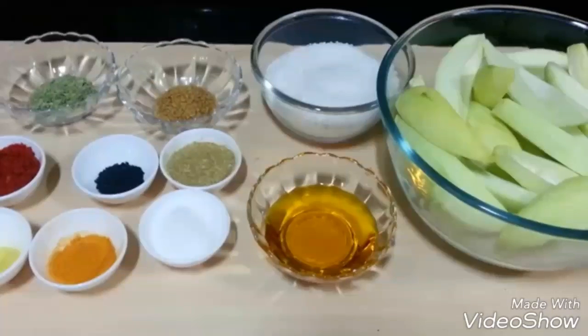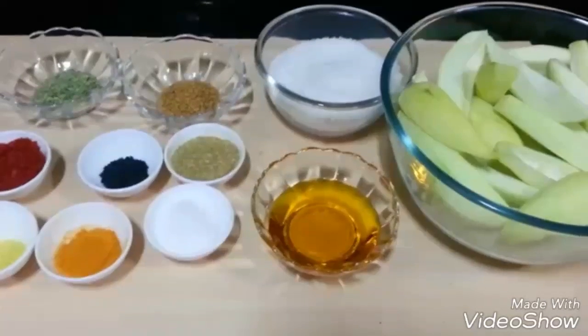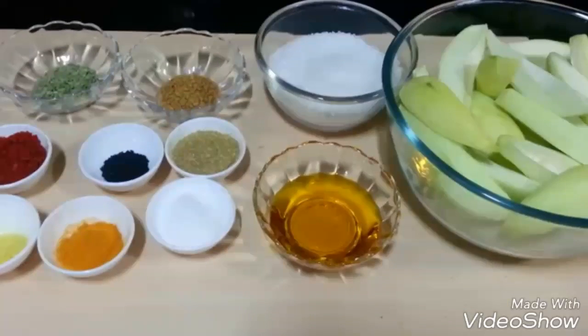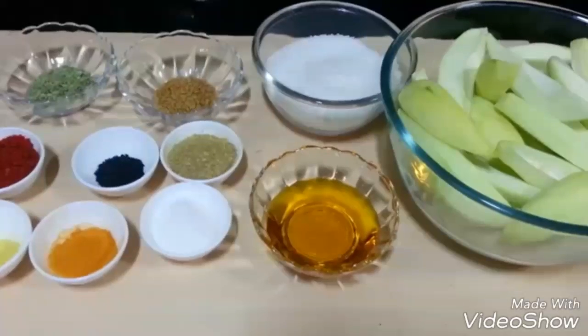Hello everyone, welcome to Shadha Cook. Today we are going to make raw mango lonji, also known as aam ki lonji. It's very popular in India. It has a sour and sweet taste, and is really easy and quick to make.